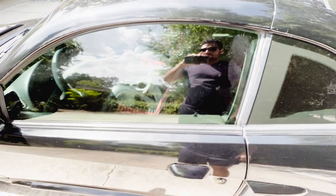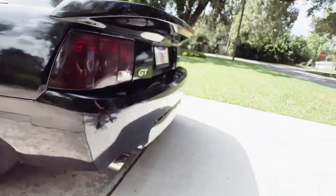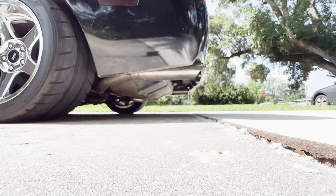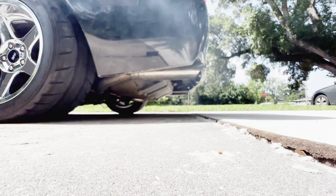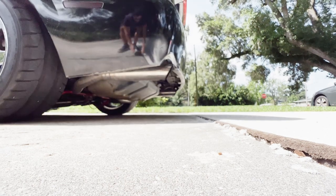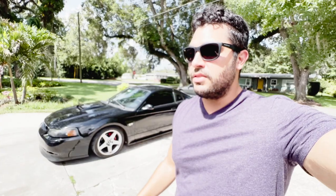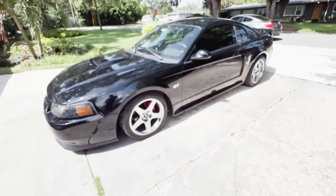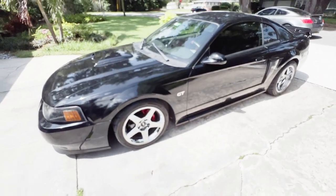Let me give you guys a cold start on it. I'm gonna insert a clip of basically just revving it out pretty loud, and some driving clips so you guys can hear what it sounds like. But this is the exhaust setup on this car — let me know what you guys think in the comments below.